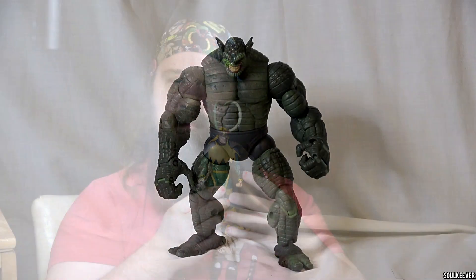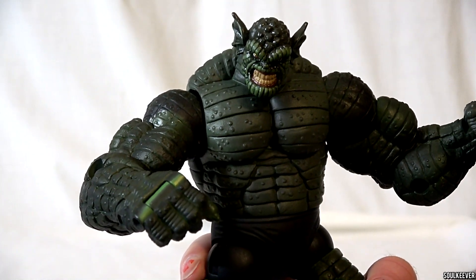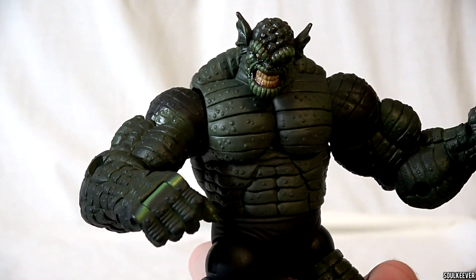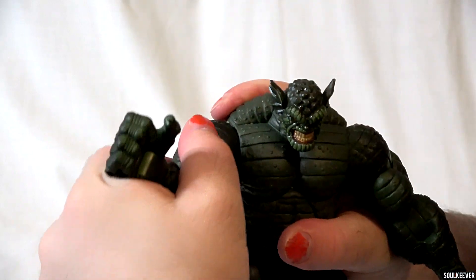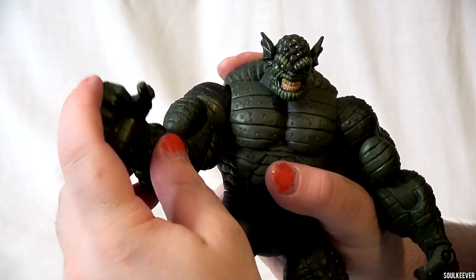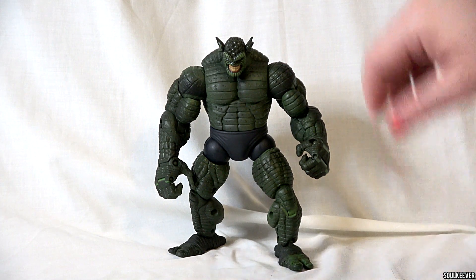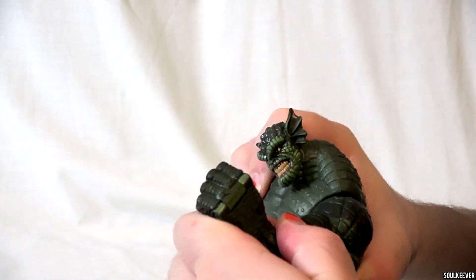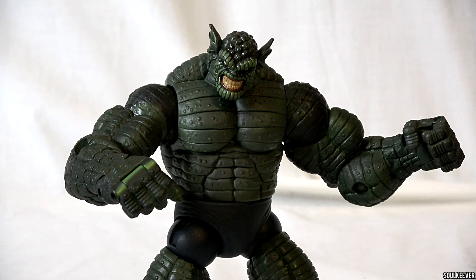The Abomination, Emil Blonsky, is a very special Marvel Legend. Originally we got an Abomination action figure in the Hulk Classics line, but that figure was really tiny and wasn't all that well-detailed. Then later on they announced the Abomination for the Bring on the Bad Guys line, and we really had no idea how big this figure was going to be. The Abomination is a massive figure — he's so big that he was testing the limits of the Marvel Legends box. Originally the largest figure we got was the Juggernaut, but the Abomination really barely fit inside that box. What an amazing figure this is.